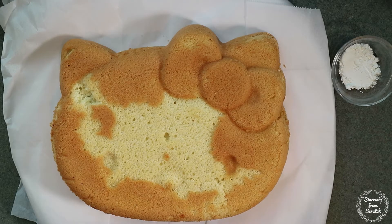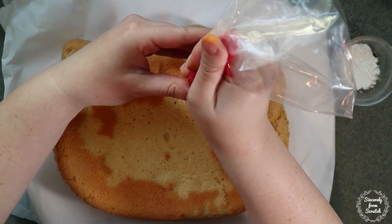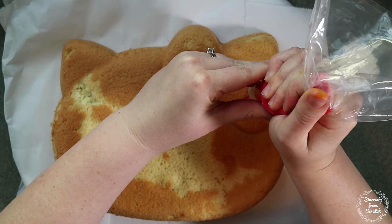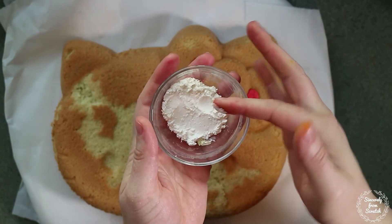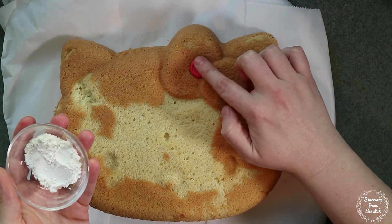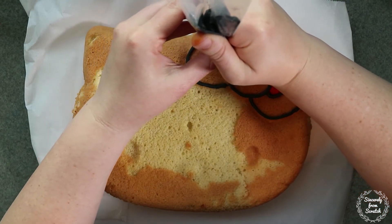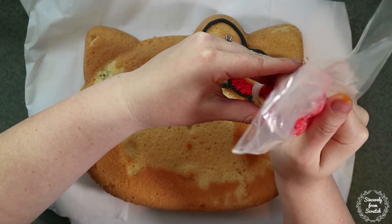I'm using tip 8 to pipe the inside of the bow loop with red icing. Use your finger dipped in cornstarch to smooth it out. Don't worry if it looks like there's too much cornstarch — it will slowly disappear. Next I'm going to use tip 6 to pipe the outline of the entire bow inside and out with black icing. Then I'm going to use tip 16 and red icing to fill in the bow with stars.